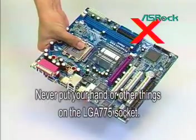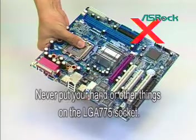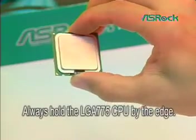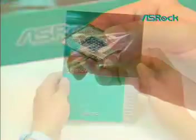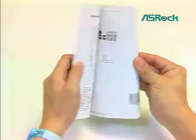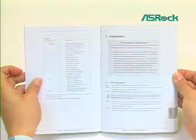Never put your hand or other things on the LGA775 socket. Always hold the LGA775 CPU by the edge. Please read the SROC quick installation guide, chapter 2, pre-installation precautions as reference.